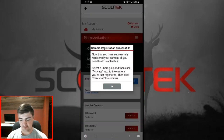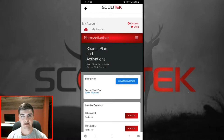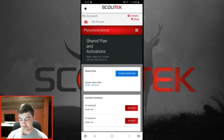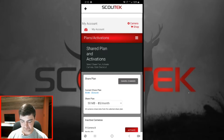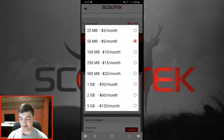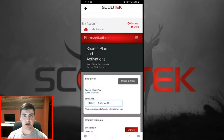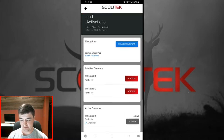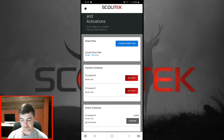Now we have successfully registered the camera and it has automatically taken us to the My Account page where we can select our data plan and activate it. If you have multiple cameras you want to activate, go ahead and register them all first and you'll see them listed in the inactive cameras panel. Once you've registered all the cameras you plan on activating, select a share plan. Remember, these data plans are shared between all of your cameras, so the more cameras you have or the more active you think they'll be, the bigger the data plan we suggest.